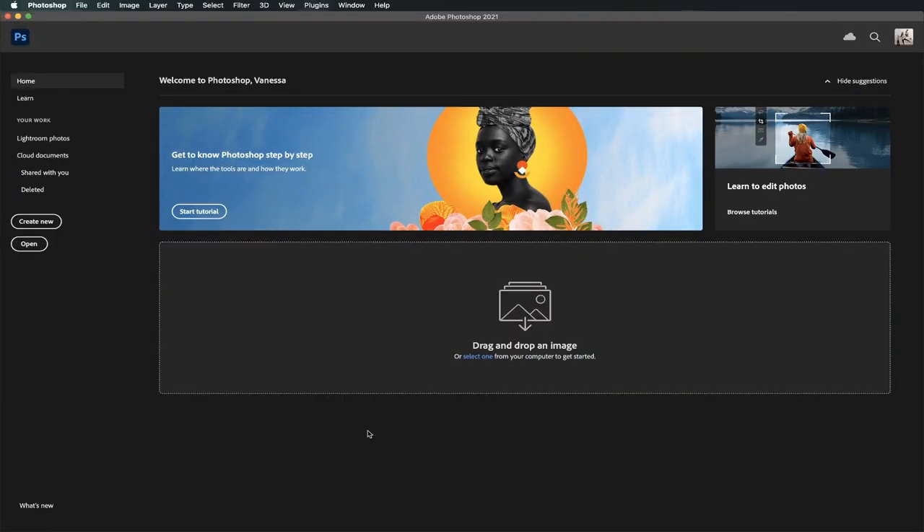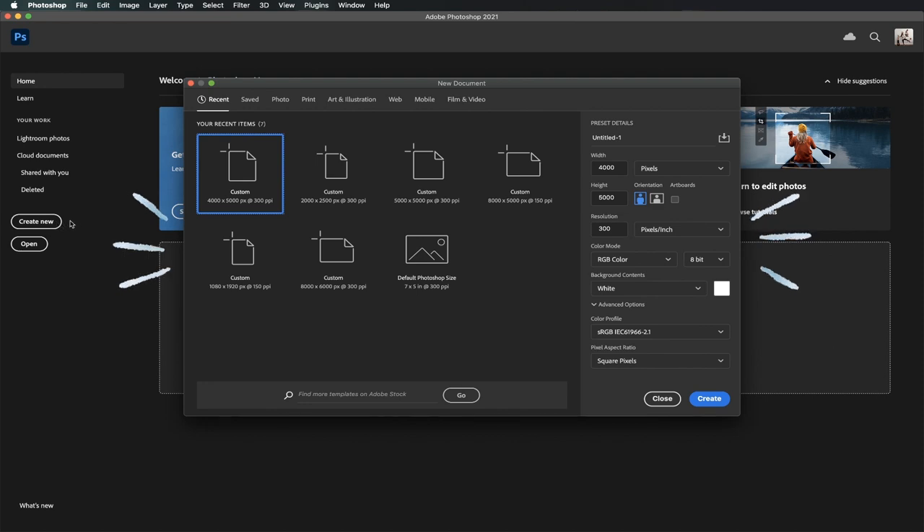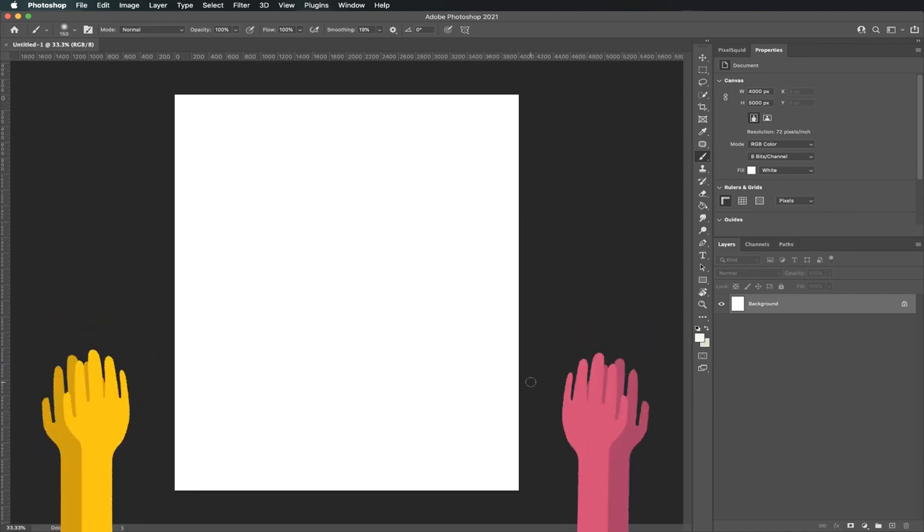The first thing you want to do is open Photoshop on your desktop. Once it opens, click on Create New. You'll see this window pop up. Now it's time to create our canvas. Let's make our width 4000 and our height 5000. This project is just for fun, so we're gonna bring our resolution down to 72. Once you're done, click on Create. And here's your canvas!